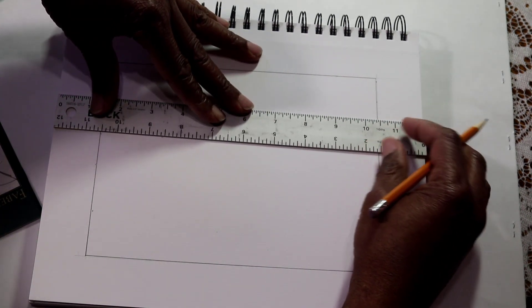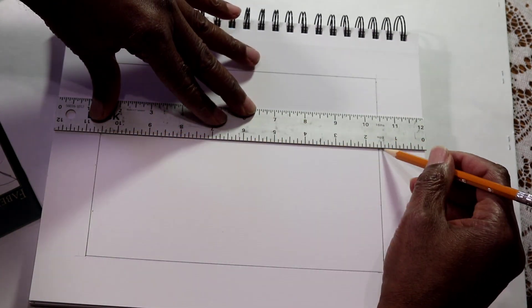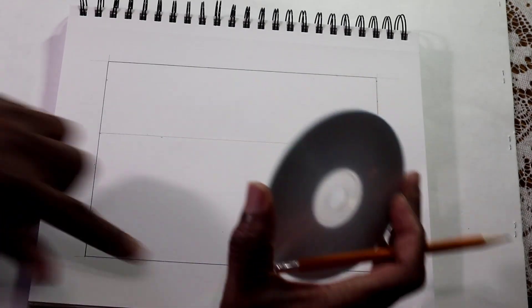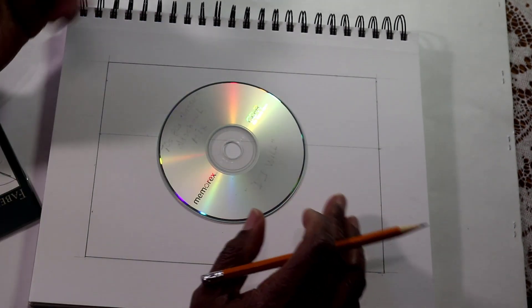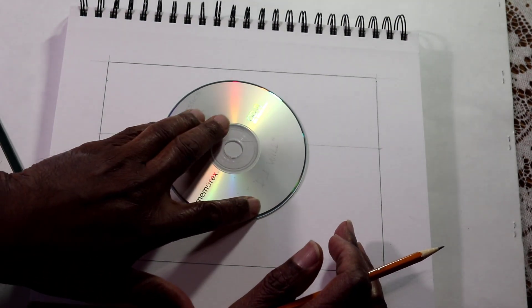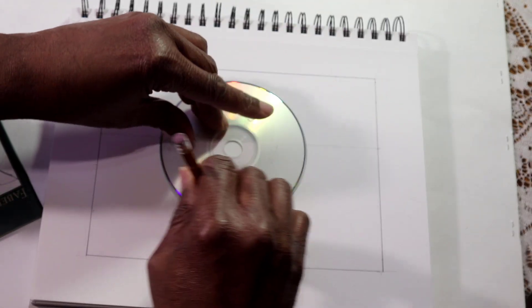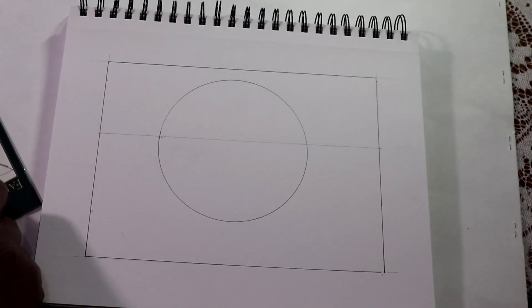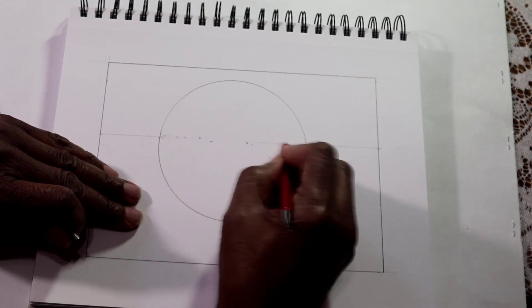The next thing is to find something round. I'm going to use this old CD. You can make a circle about two inches, though this one is probably about four and a half inches — large enough so you can see me working on the video. I'll drop the CD down and trace my circle. Now I have my circle. Because I drew it lightly, I can erase the horizon line passing through it right here.